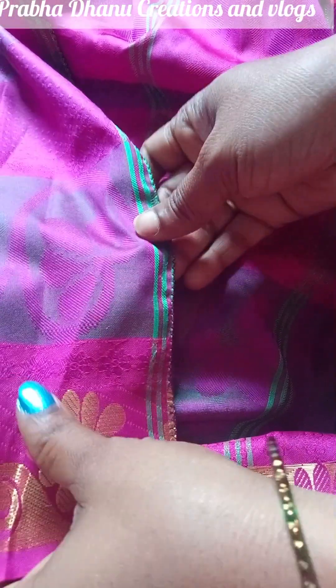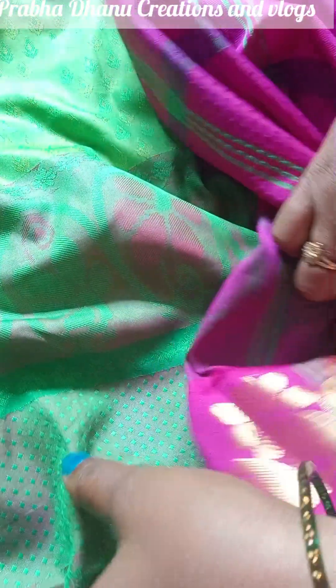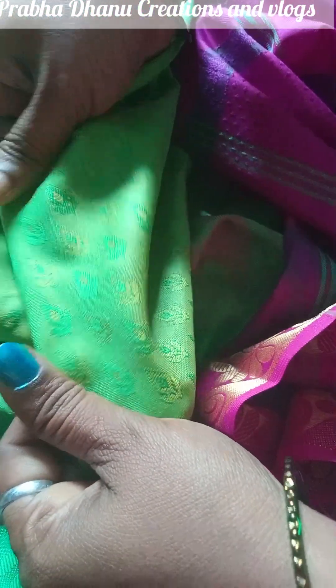Let's get started with this saree. This is a pink color saree. The saree has two colors of green — one is a parrot green and the other is a dark green.